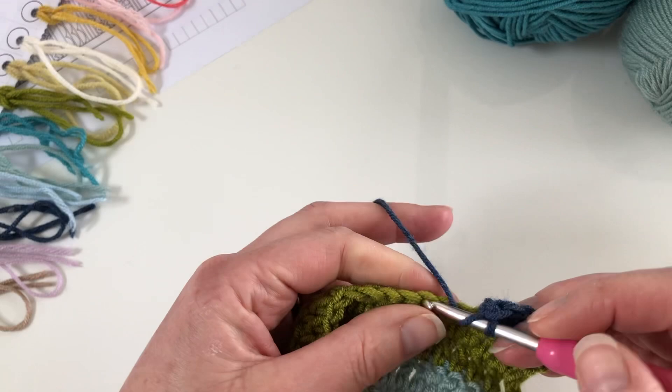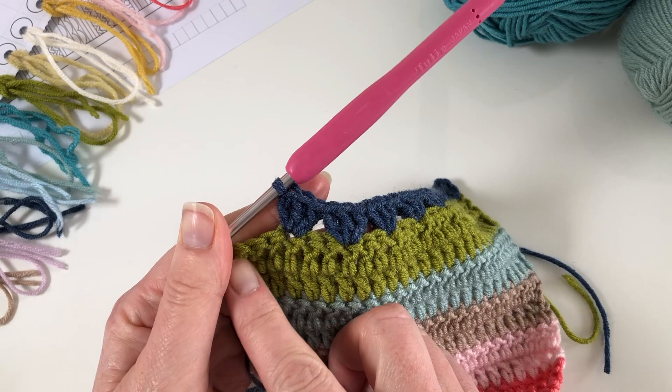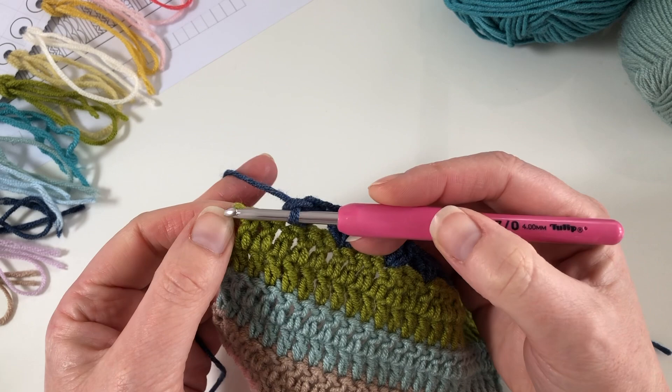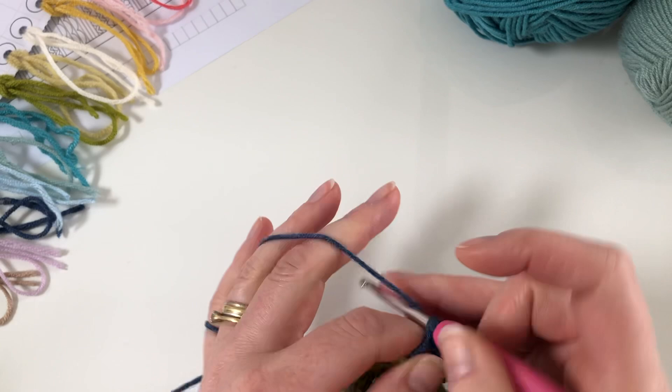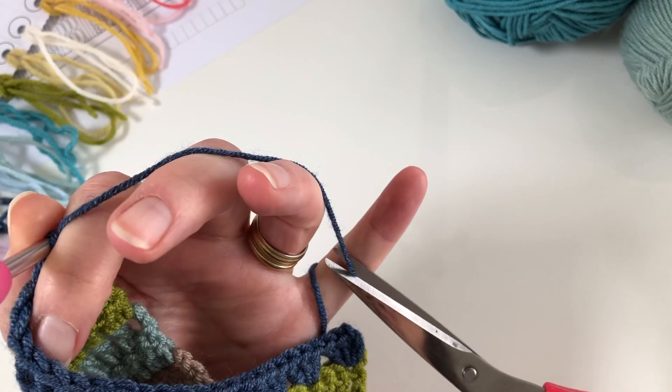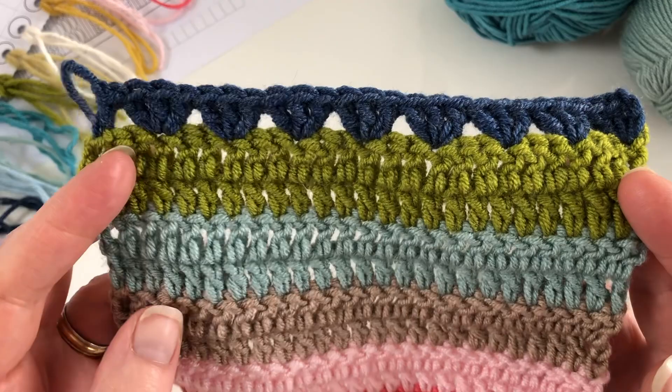I'm at the end of the row now and you can see all the gaps where I've been skipping stitches. I just need to work into this last stitch. I've got my two stitches to skip, and then instead of working three stitches this time I just need to make one into the end, and I'm going to cut the colour. Here's my completed row — the first row of the grannies — and as you can see it works out nicely to the last stitch.